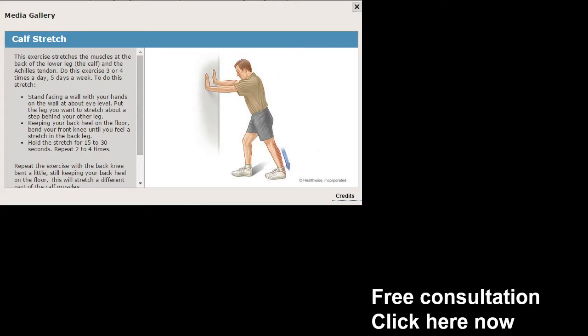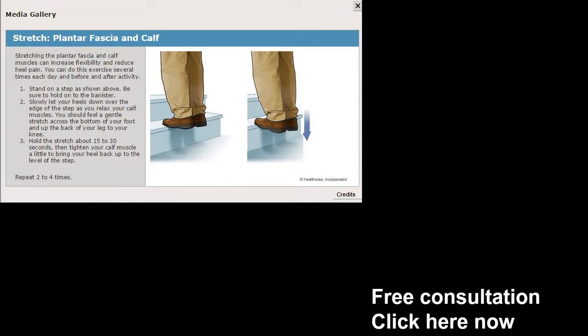The first exercise is called the calf stretch. The calf stretch is a very powerful way — what you've got to do is put two hands up against the wall, bring one foot forward, and on the affected side you're going to push down into the heel. Maintain that for up to 30 seconds. The calf stretch is very effective.